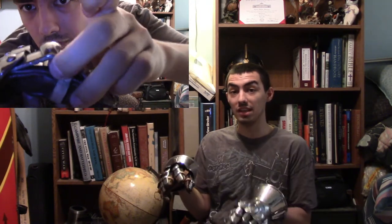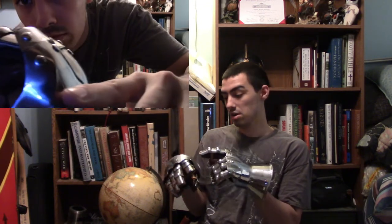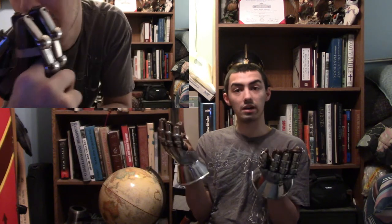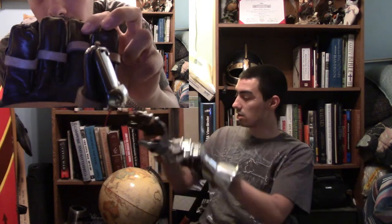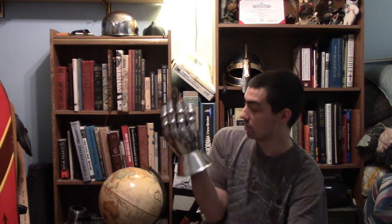Many of you might wonder how gauntlets like this would have been constructed. One major reason they wouldn't have been made this way is that the pieces aren't even attached to the glove — the only thing attached to the glove is the fingers. They would have actually riveted or sewn the pieces of the fingers to the glove, which would have kept it completely articulated perfectly. That's actually where only parts of the glove would have been attached, making it a lot easier to grip. These rivets here on the glove symbolize where it would have been attached.